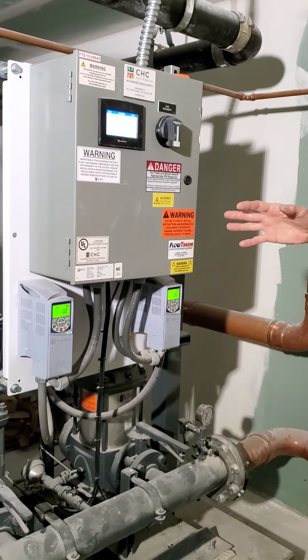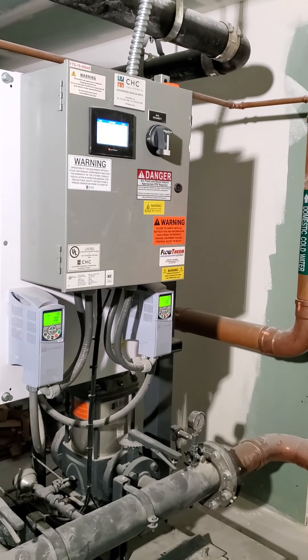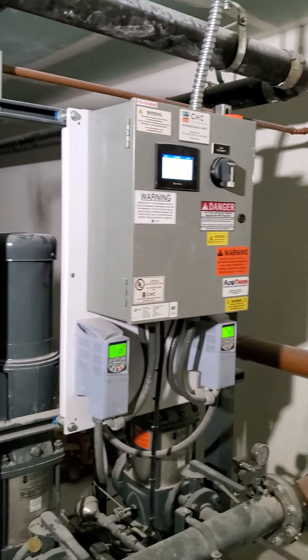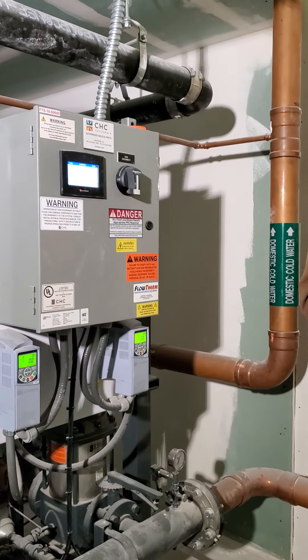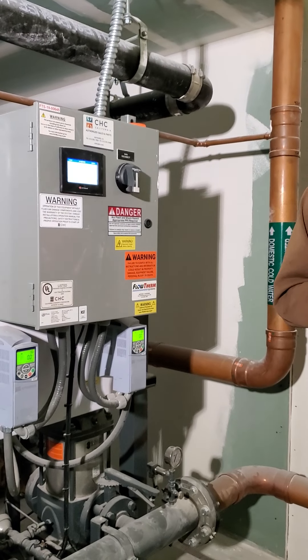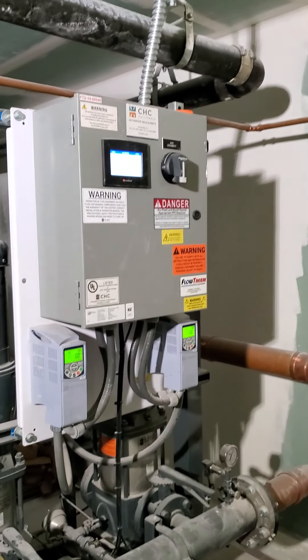Pretty much covered everything on here — there's not a whole lot to them, it's pretty simple. Any questions? No? Cool. Right on. Any questions from anyone else? Okay. Well done.